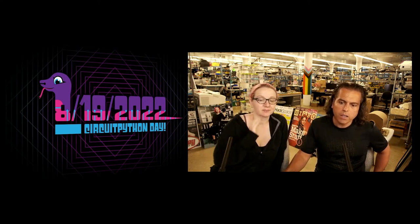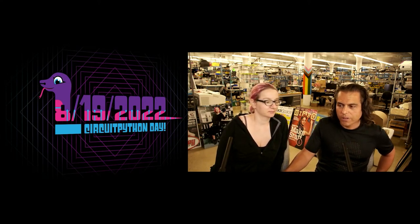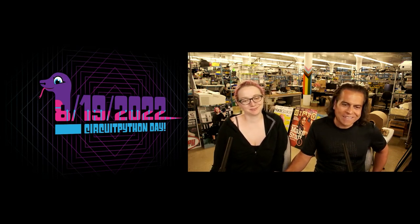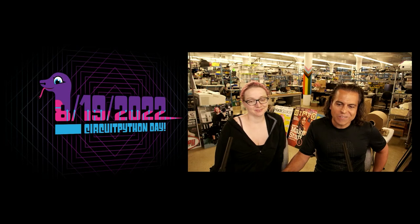So that's coming up — it's a Friday. And it's also a holiday for Adafruit. There's no holidays in August, so we invented one, and that's CircuitPython Day.